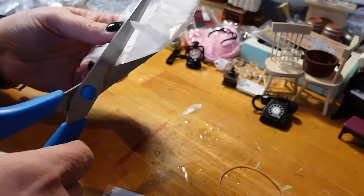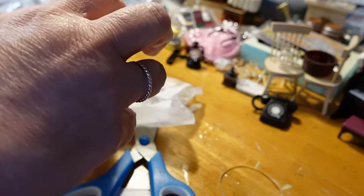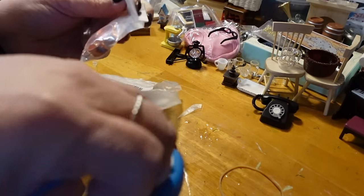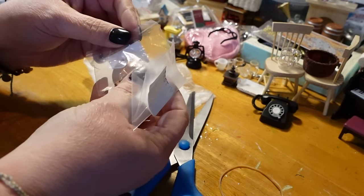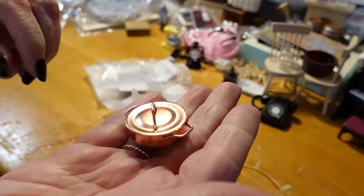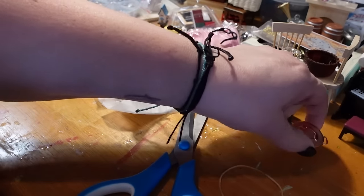A copper pot. I'm not sure what I bought this for — it could be for the Lucy apartment or it could go in the general store. Oh, super nice — it is metal and the lid comes on and off. Super cute, I like that.